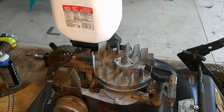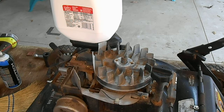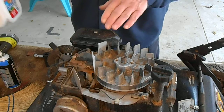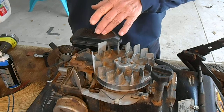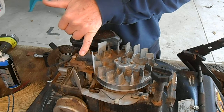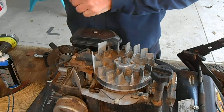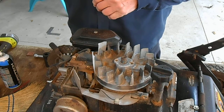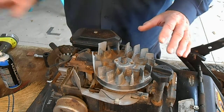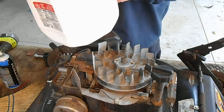Merry Christmas everybody — this is my Christmas gift to you guys today. This is how you set the air gap on a push mower. Some people refer to this as an ignition coil, or a magneto armature — most people call it an ignition coil.